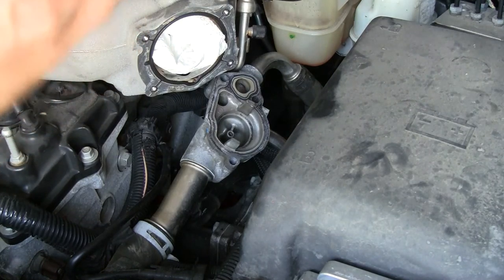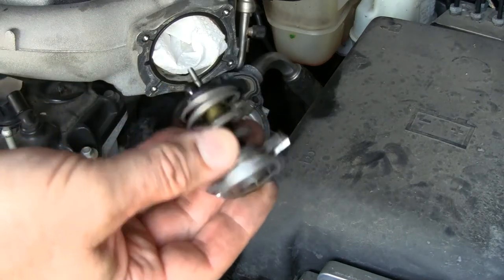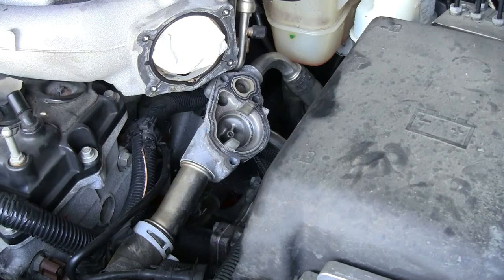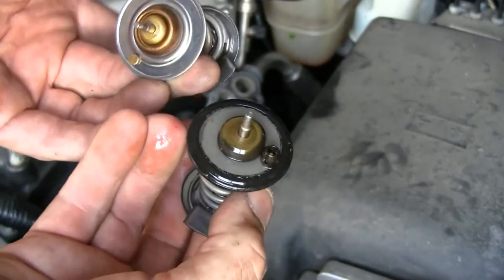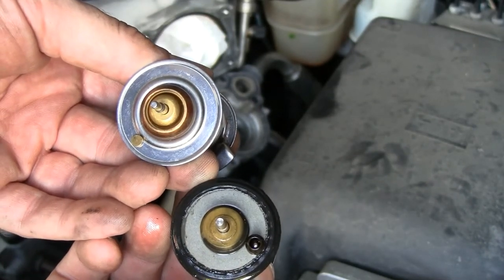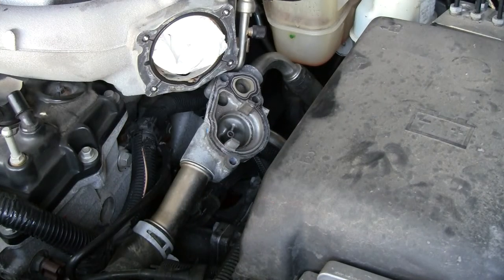There we go — so here's the old one which I believe is our culprit. I believe that's the whole problem. We'll find out when we put it all back together again. Let's compare that to the new one. Very, very similar in size. This one's got a rubber seal, but being that it's inside of a casing it probably doesn't matter all that much. Just got to make sure that pin sits down inside that hole. From the looks of things, other than that they pretty much are the same. All right, let's make it happen.